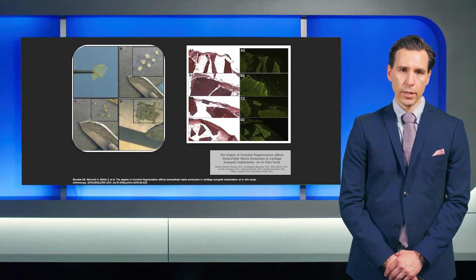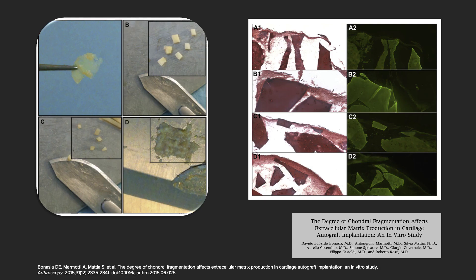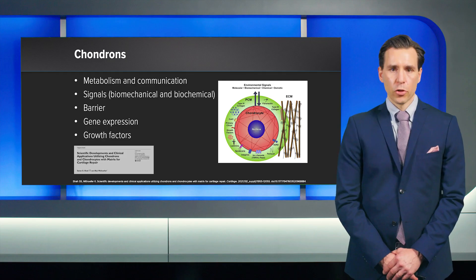Eduardo Bonazia showed nicely that the smaller the pieces are, the larger is the surface, and the better is the outgrowth potential, which is then clearly connected to ECM production — which is the final goal in cartilage repair.